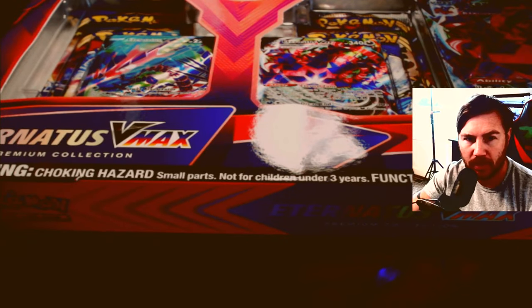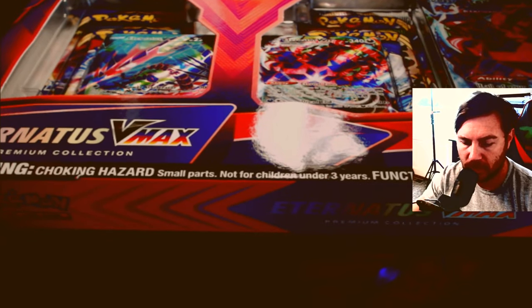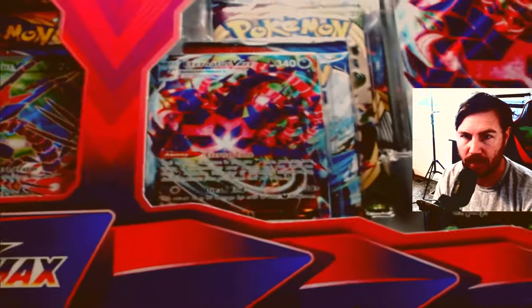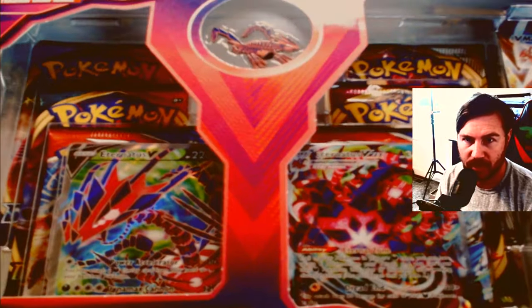Welcome to the Pokemon box break! Today we're opening up this Eternatus VMAX box. It's a pretty sweet box — you can see the VMAX right there. It's worth quite a bit of money. You get the Eternatus V, about six booster packs, and the big oversized VMAX card as well.